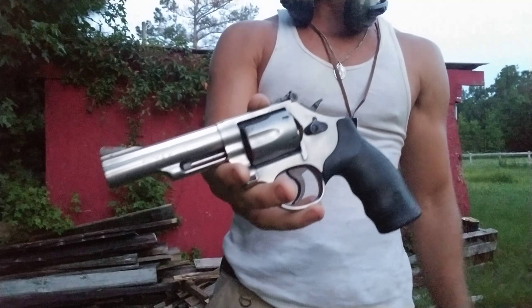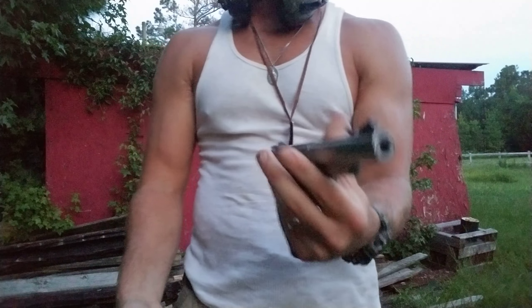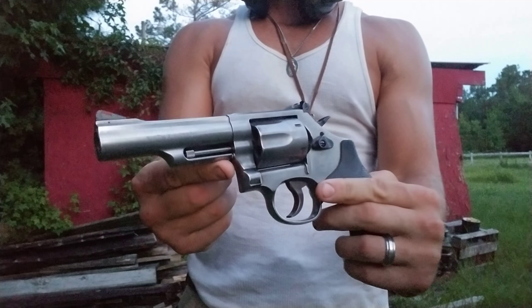Alright, and that's it. Model 66 — pretty hot. Those are Fiocchi rounds. Great gun, guys — like it.